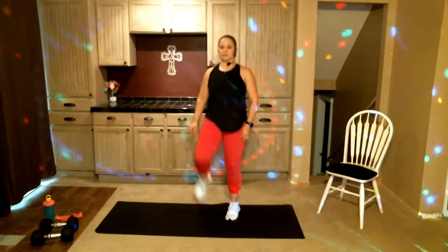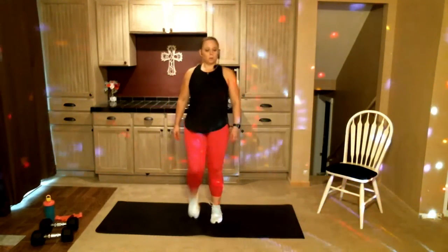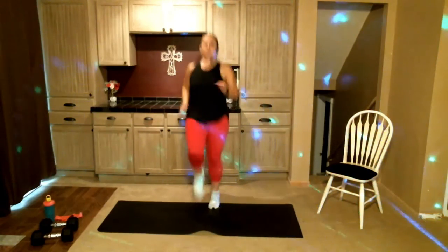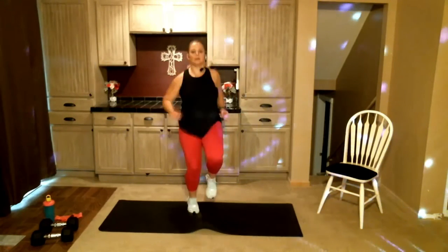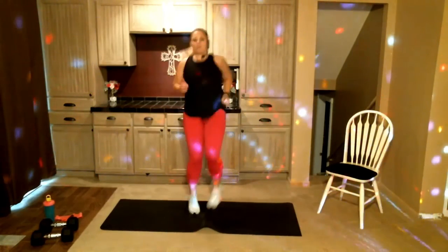Get those knees up! Option to stay right here or maybe you want to jog a little bit — get those knees up, we're doing high knees here. Want to get those legs nice and warm; even if you're walking, still get those knees up. Keep pushing for me.